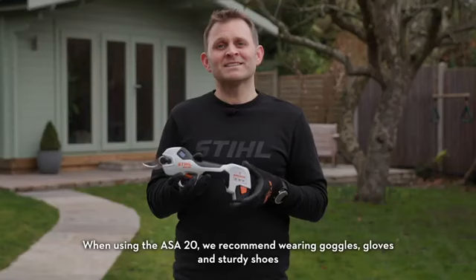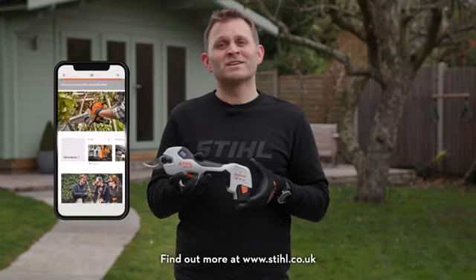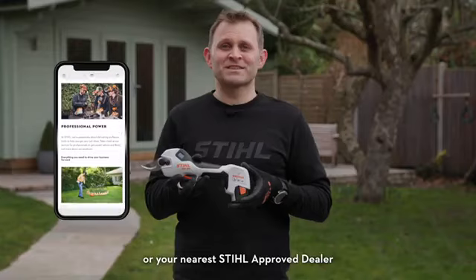When using the ASA20, we recommend wearing goggles, gloves and sturdy shoes. Find out more at stihl.co.uk for your nearest Stihl approved dealer.